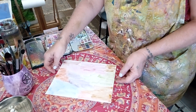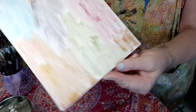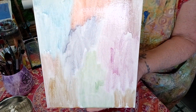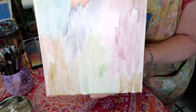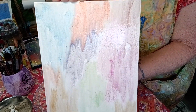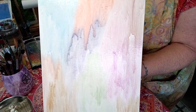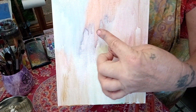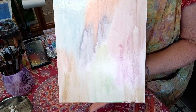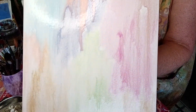That looks kind of pretty. I'm going to turn it sideways and let the water drip down. See it dripping? I'm going to let this dry standing up. Whatever's happening here looks really pretty — and then I'm going to do my lines, circles, and shapes and paint some more on top of it.